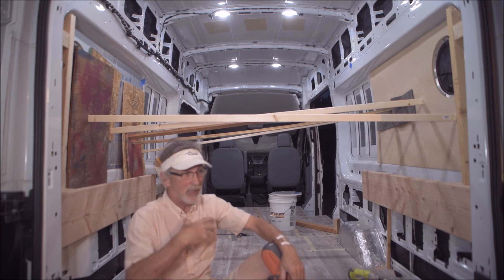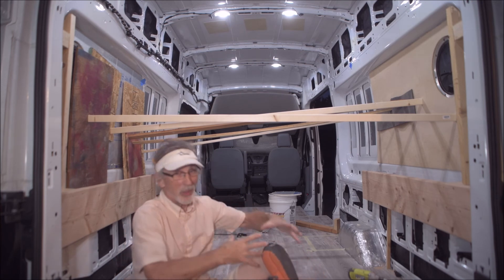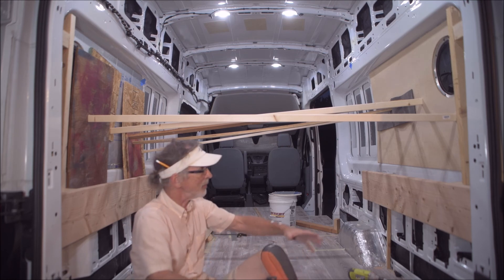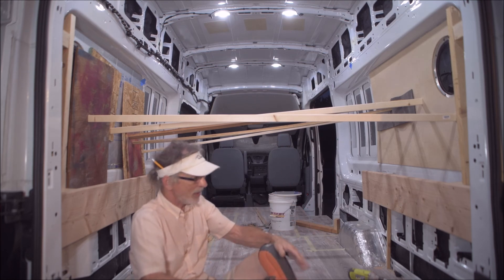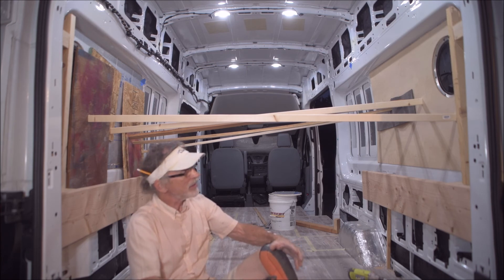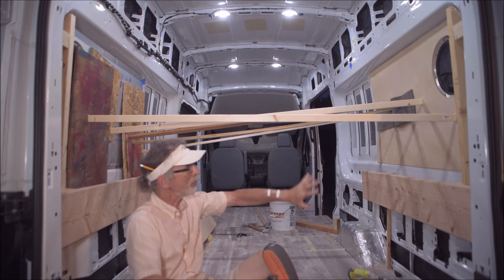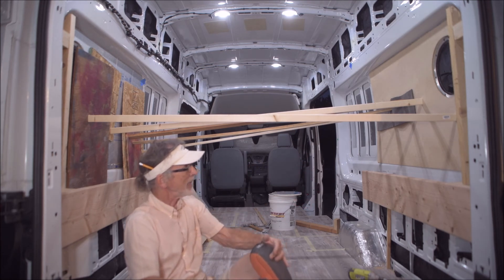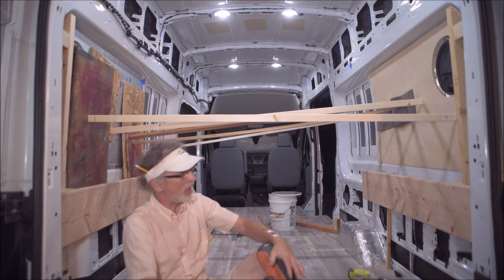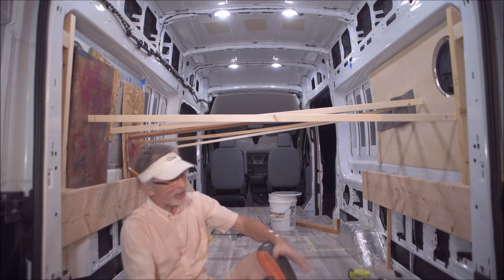I'll come back tomorrow and do the other side — doing the same thing and bracing it up so it can have a good seal, because it needs to be sealed good. I put a whole tube of liquid nail on the back of both pieces. Hopefully that will do the job and hold it on, because I certainly don't want it to come off — there's nothing to nail it to in there.